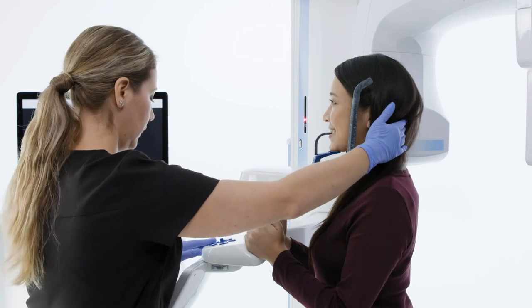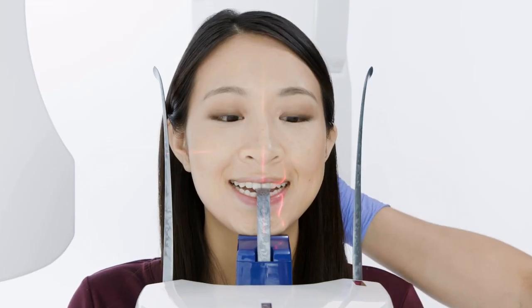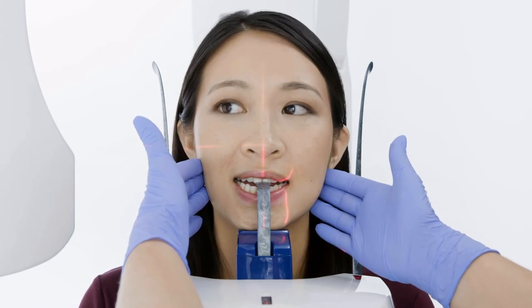Use cotton rolls to open occlusion if needed. Lower the bite stick so the patient's chin is resting on the chin rest. Verify the cervical spine is stretched by gently lifting up on the back of the patient's head.